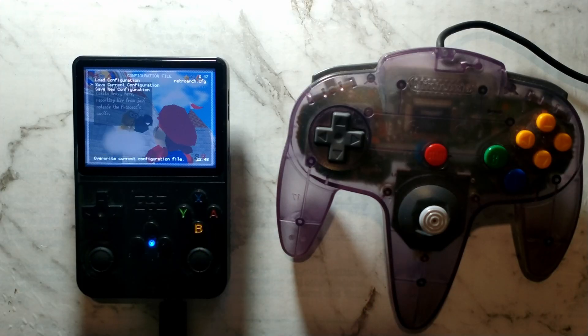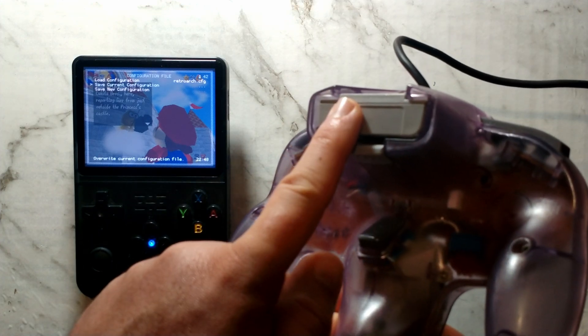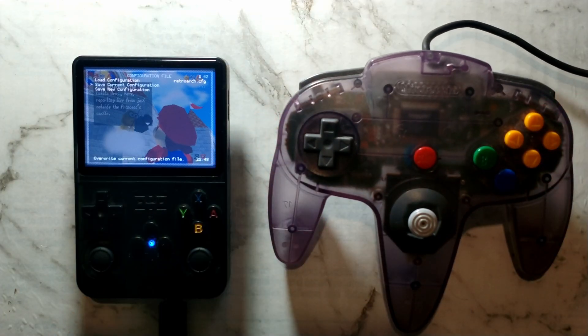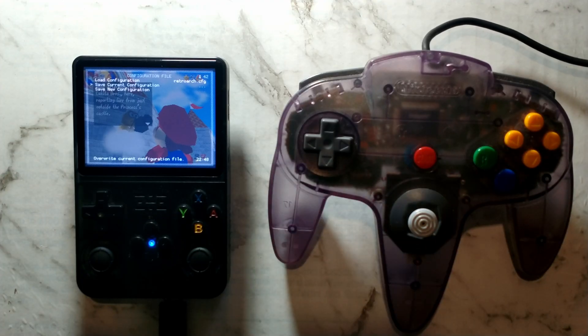Since we aren't changing the mapping of the built-in gamepad, and instead have both the USB controller and the built-in gamepad as player one, you can seamlessly switch between either without going back into the menus. If you unplug the USB gamepad, you'd just play as normal. You could also potentially 3D print an adapter that plugs into the cart slot to hold the R36S, essentially turning it into a portable N64 console. Additionally, you can use this method for two-player games — with this adapter's two ports, enable three ports on the main page and set port 2 as player 1 and port 3 as player 2. If you have any questions or comments, let me know down below. Thanks for watching.